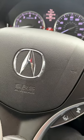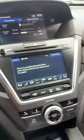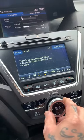This video will show you how to set the time clock on the 2018 Acura MDX. This is how you scroll through your different options to the right or left, and you press enter.